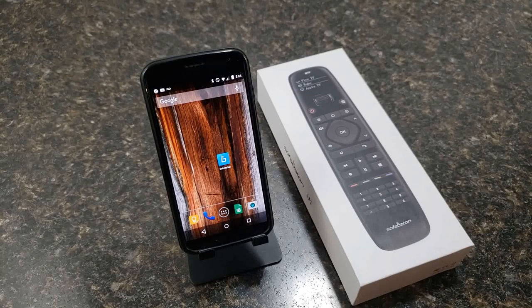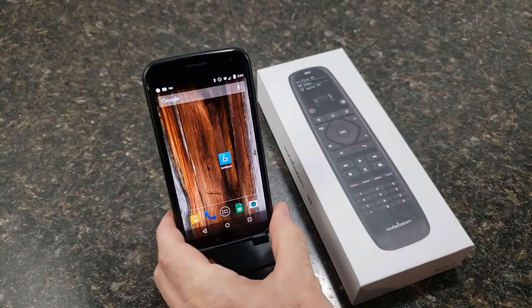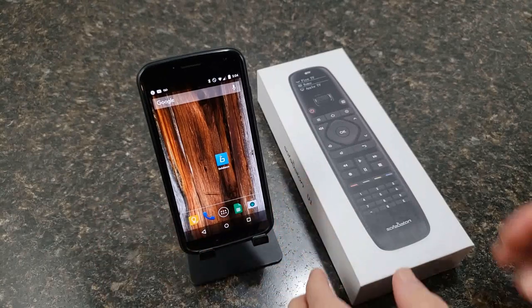Alright guys, this is Jesse with IO Audio Review and I got me another Universal Remote to take a look at here. This is the SofaBaton U1 Universal Bluetooth Remote — almost a smart remote now since you can set it up with your smartphone.